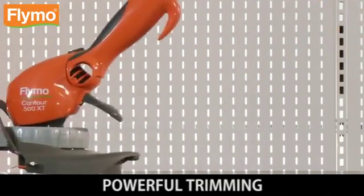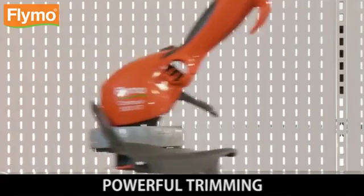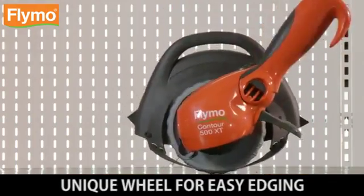3 in 1. Powerful trimming. Inline edging. Unique wheel for easy edging. Simply walk along the side of the lawn edging the grass.